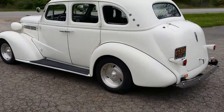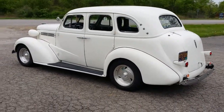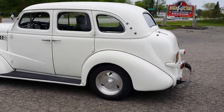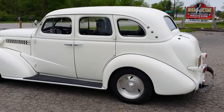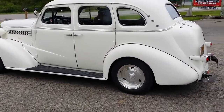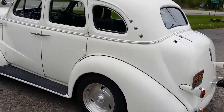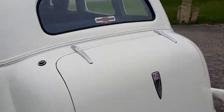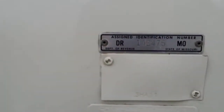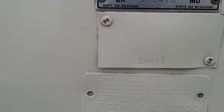The underbody is real solid. No real rot or decay issues — I had it jacked up the other day. It's a solid steel body car, equipped with fiberglass fenders and running boards. Titled as a '34 Chev.